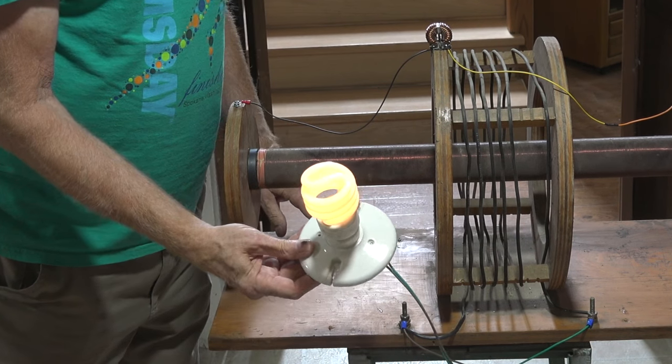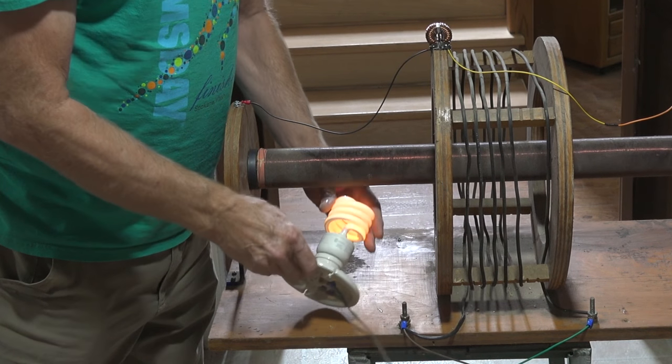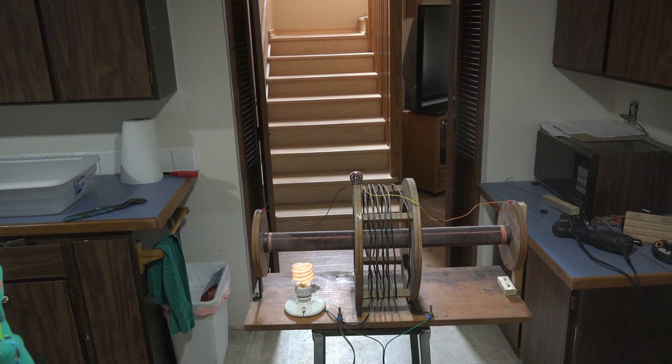And yet the power is on — not very bright, but the power is on. So is this real? Can I get energy this way? Even though it's a small amount of power, it does light the bulb. So is this a real power source, or have I figured out a way to fake it? Check in next week and you'll find out.